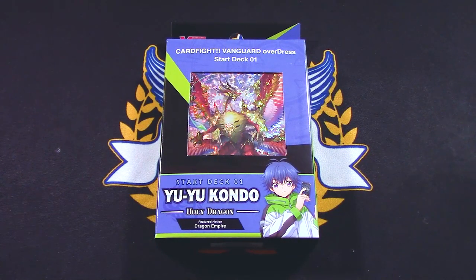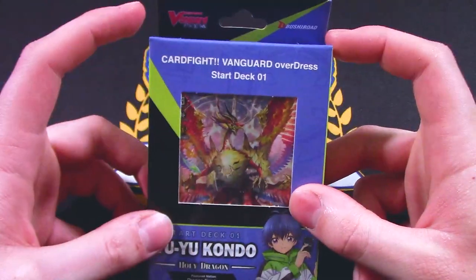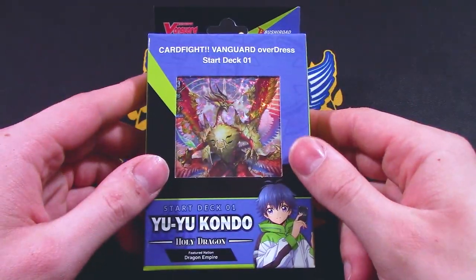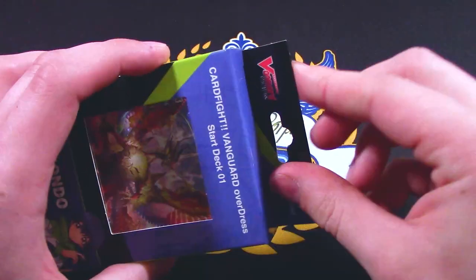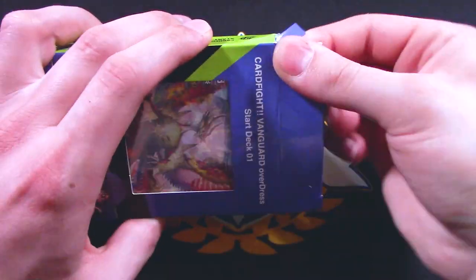Welcome back to another deck profile. My name is Richard, and today we've got Overdress Start Deck 1 with our Fluid Queen King, UU Kondo, using Dragon Empire for this new series of Overdress. This is like the main deck you're going to be using for the Virena support, so let's just take a crack at the first start deck for Overdress.